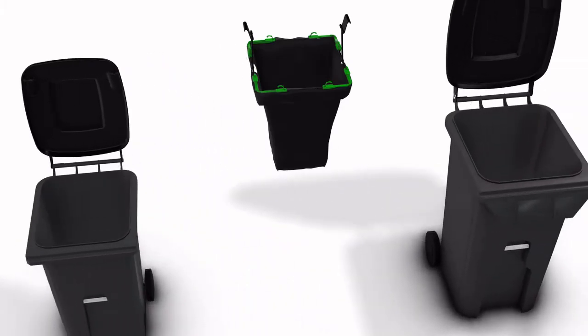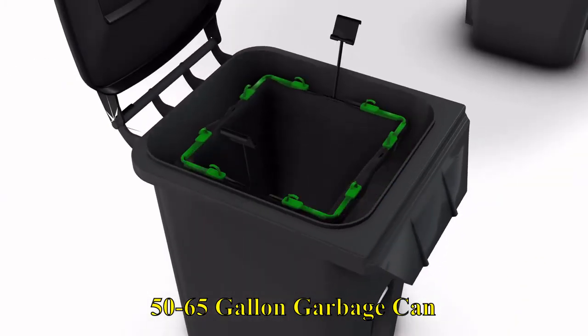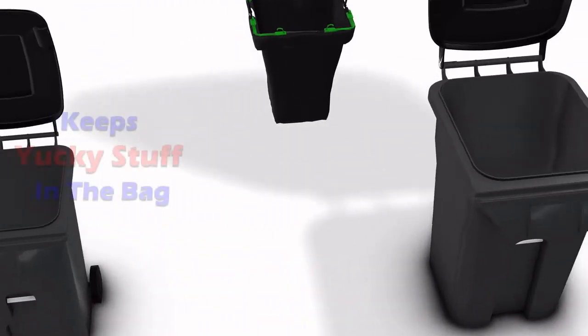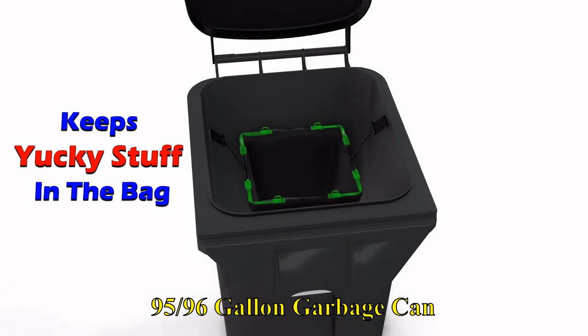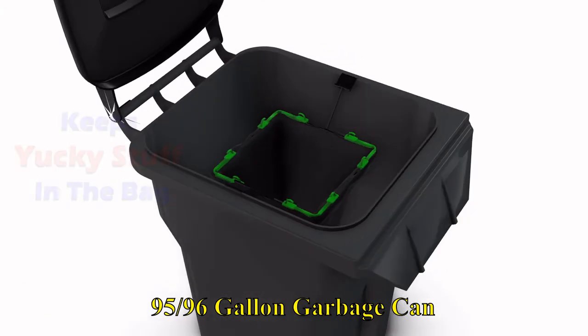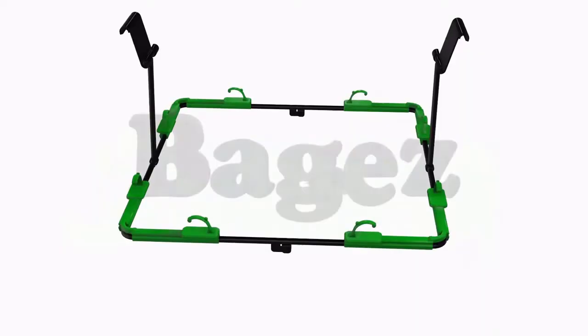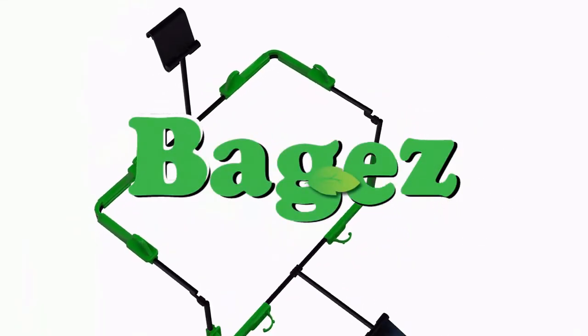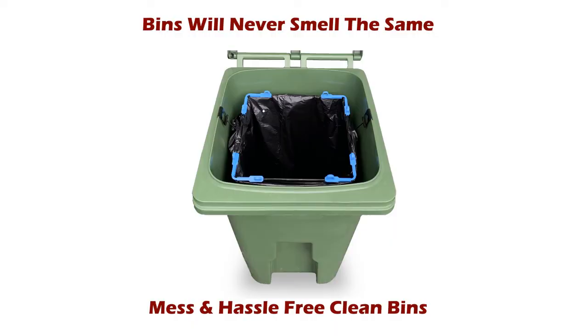It's so easy. Get clean, stink-free bins every time. Why wash bins when you can keep them clean by doing absolutely nothing? Use baggies and make life easy. Why put up with dirty bins that are full of nasty germs? Get baggies before your next wash or trash pickup and finally eliminate the trash odor problem.